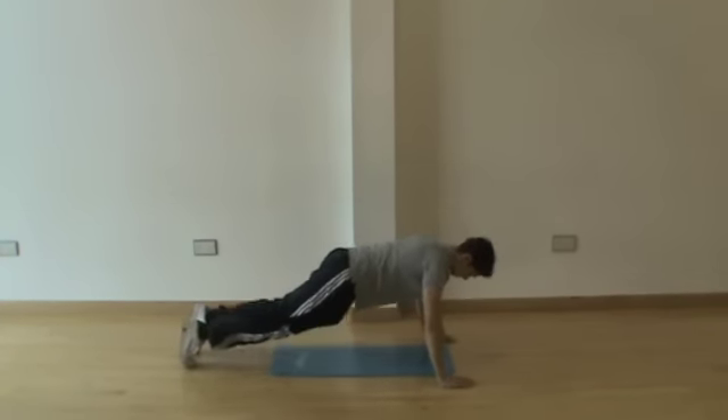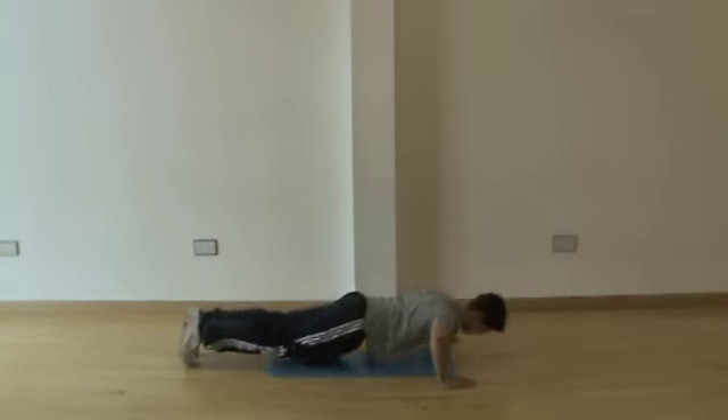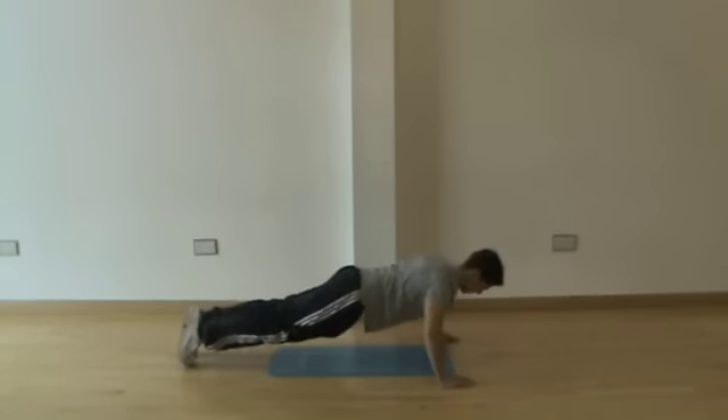Now we're going to go on to the more advanced version. Up on the feet — down and up — and again you can do either one of these for 10 repetitions.